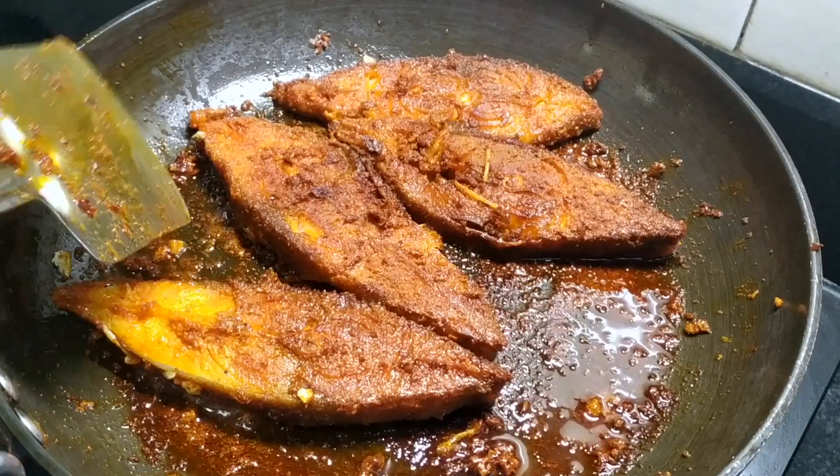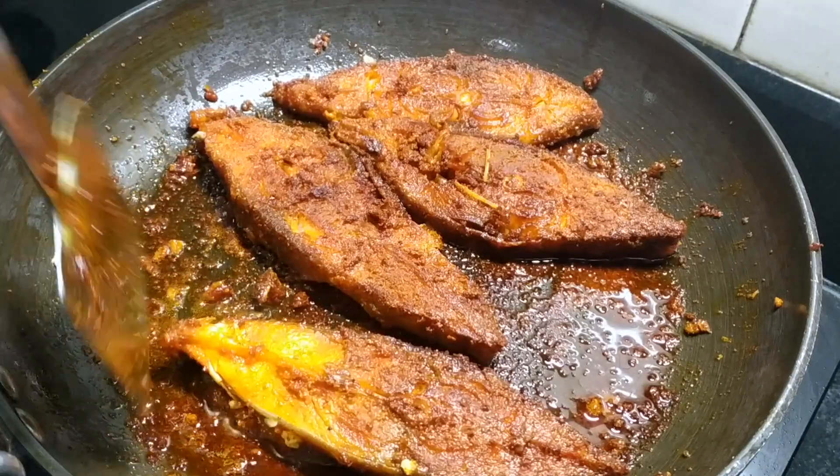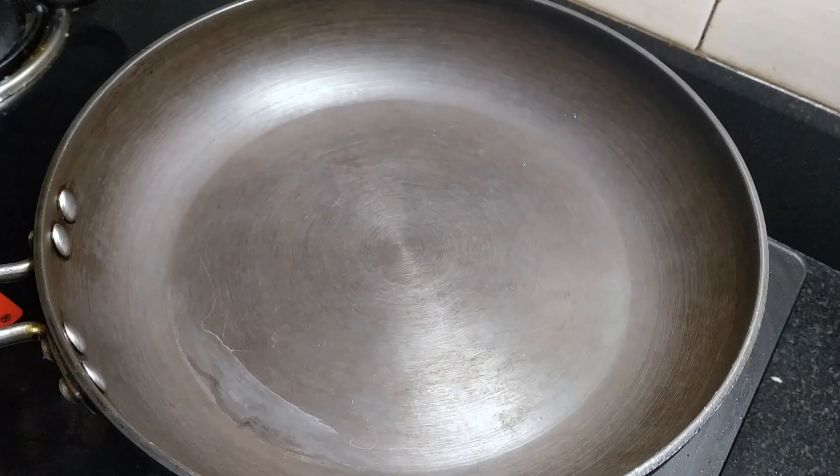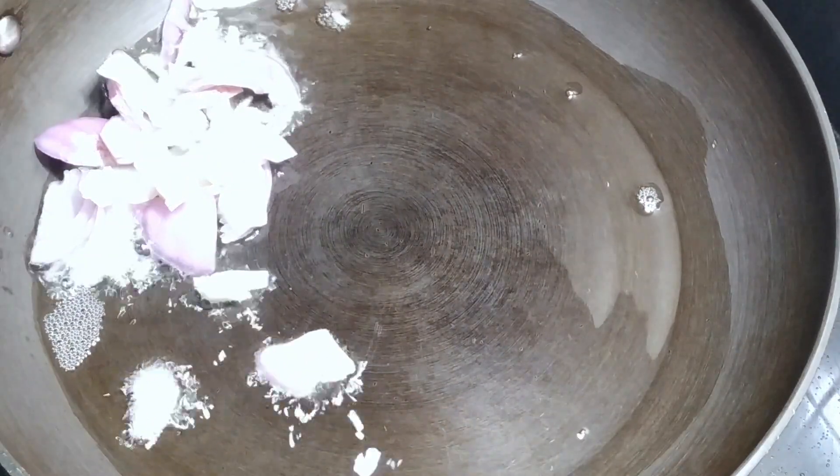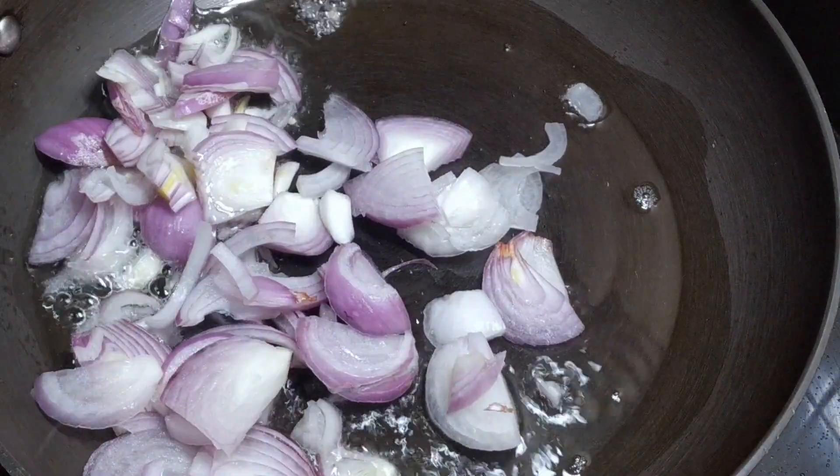I will put the meat on the rice, and the meat is ready. I will add 2 portions of rice.